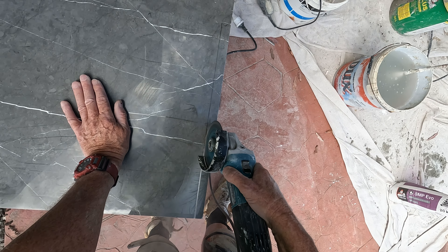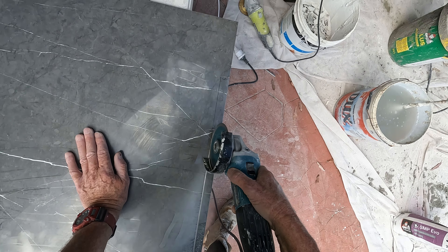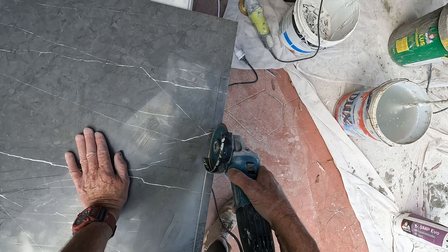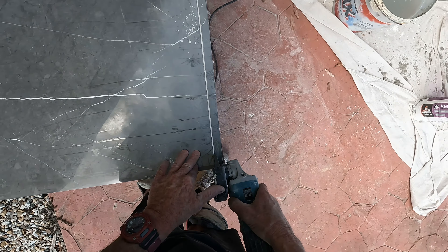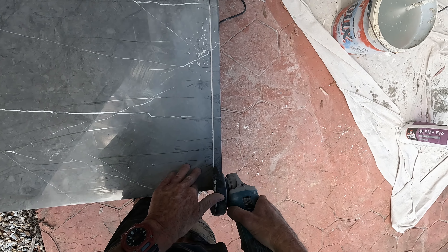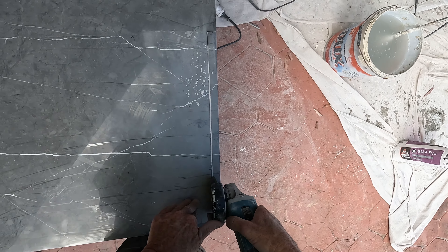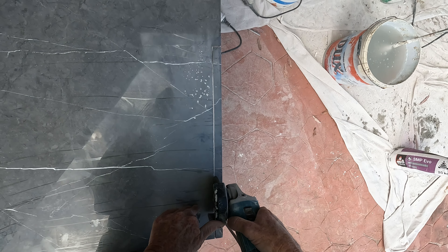That tile, which is the floor tile, we're going up the wall on that wall, and then it's another tile on that wall and on that wall there, those two walls. I'm about to clean out my bucket and mix up some glue, so I'll show you how I do that in a second. I'll come back to you shortly.